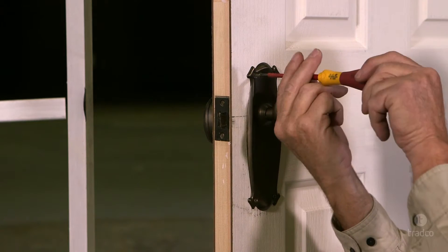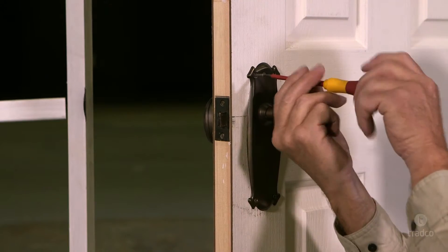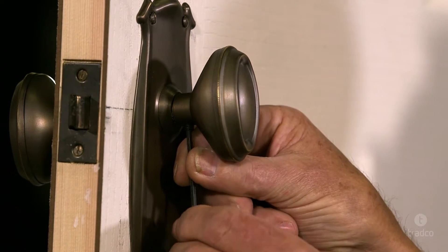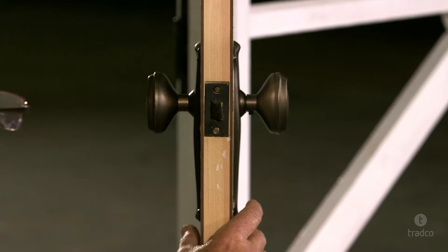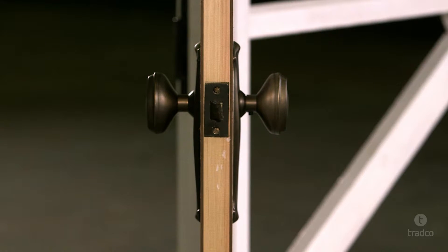The first step is to unscrew the backplate screw, then unscrew the grub screw. Loosen the knob slightly so that the backplate sleeve is still resting on the knob neck.